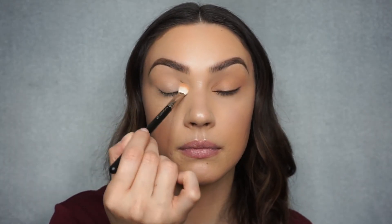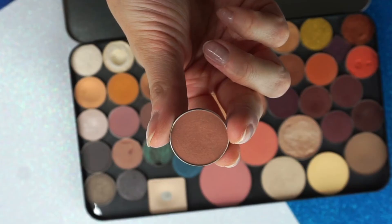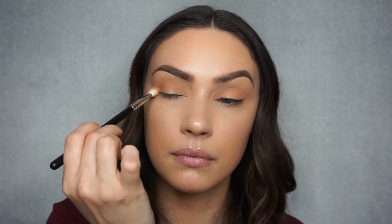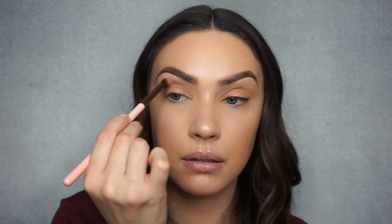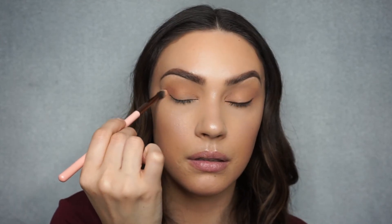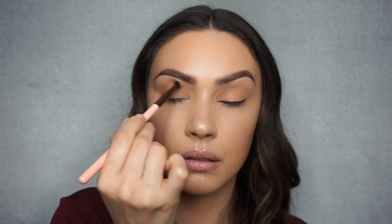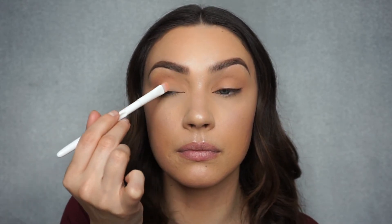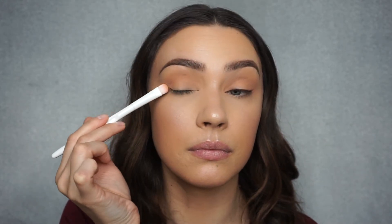To start, I want to apply my Makeup Geek Peach Smoothie as my transition shade. Then I'm going to take Makeup Geek Frappe and put it mainly on the outer corner to darken up my crease just a little bit. Then I'm going to take a clean blending brush to make sure there are no harsh lines. For the lid, I'm also going to take Peach Smoothie again — it's just going to put a little tint of that peachiness I'm looking for.